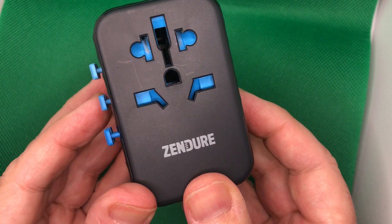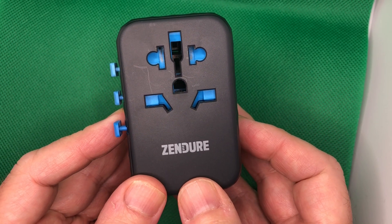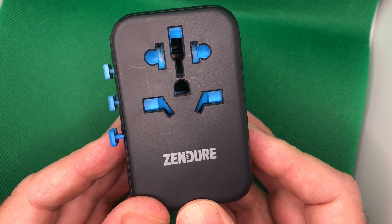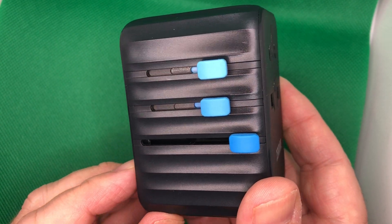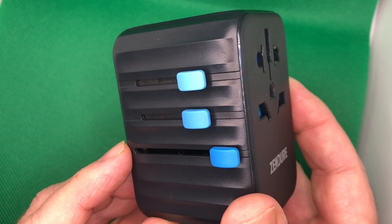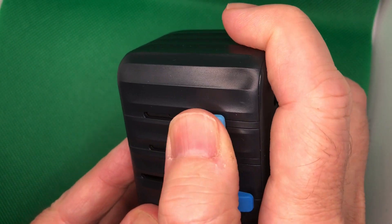If you're familiar with the Zenger product, this is the replacement or follow-up to the original Passport. It's 20% smaller, much lighter, and it's a cool little gadget. It's going to retail at $69 U.S., but if you check out the Kickstarter right now for the next 29 days, you can get them starting at as low as $35 U.S.